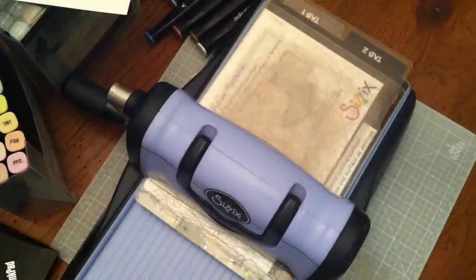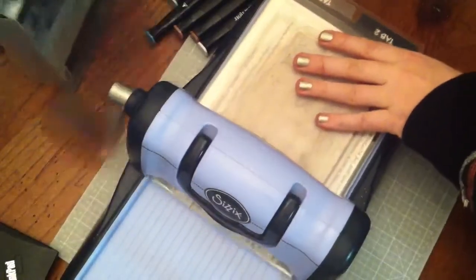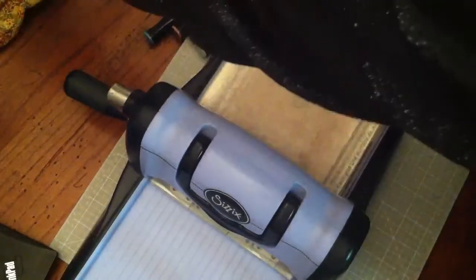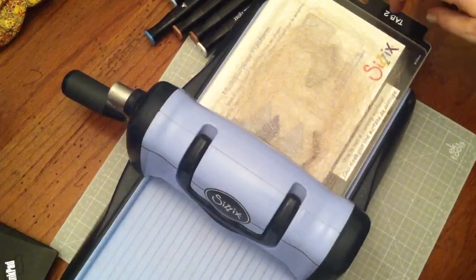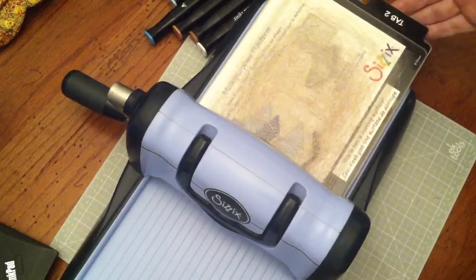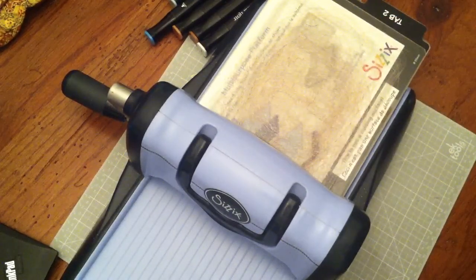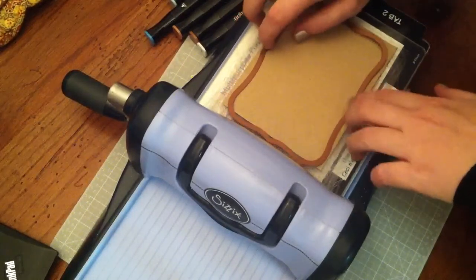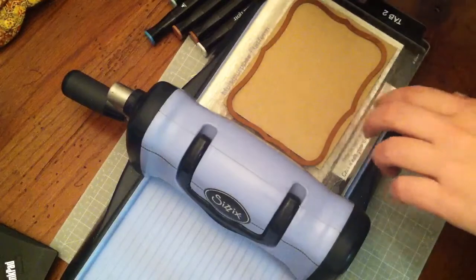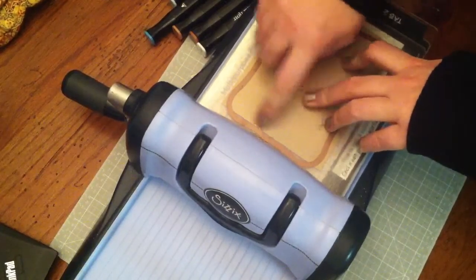Here's what's going to go in the machine — I have my Sizzix Big Kick right here. The sandwich is your multi-purpose platform with all the tabs down, your cutting plate, and then I'm going to put this on top, making sure it's still lined up. Then you have your other cutting plate on top.